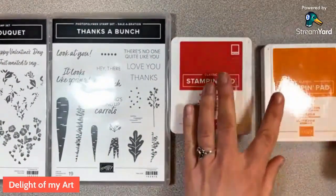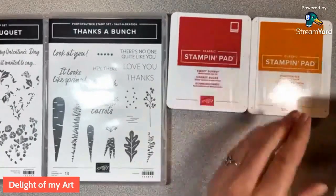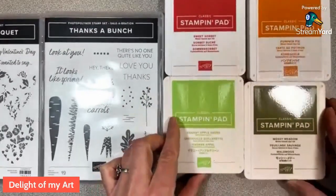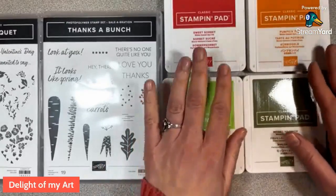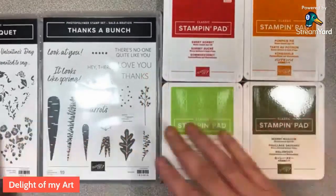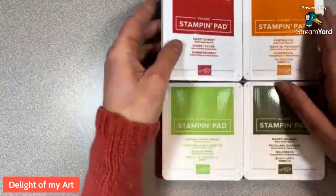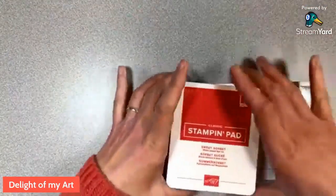The ink pads we're using today are Sweet Sorbet, Pumpkin Pie, Granny Apple Green, and Mossy Meadow — just four colors for these three different designs. Let's go ahead and get started on the first one.